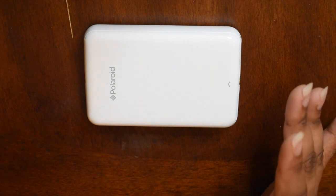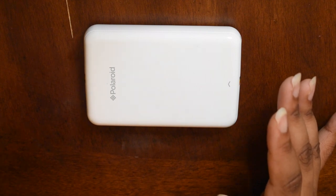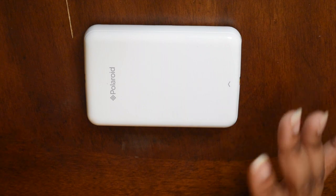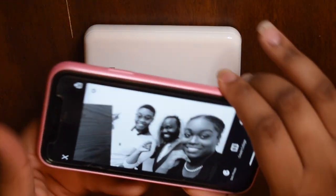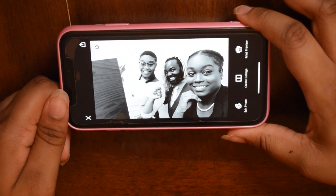You guys get the idea — I'm not going to sit here and print pictures the whole video. But I do want to try one more, of a different color. Like I have a black and white picture. It's a picture of me and my friends, before class.